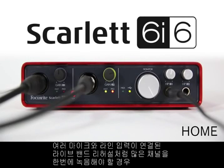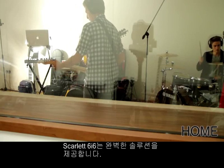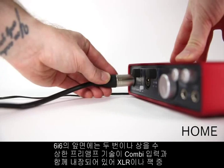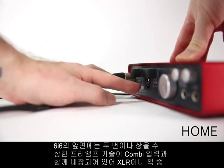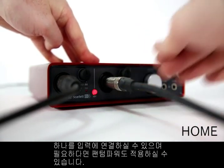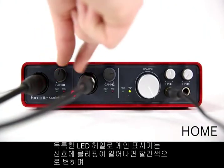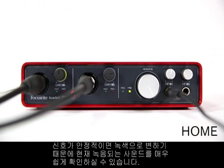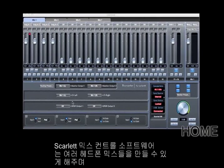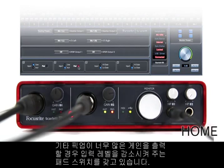The Scarlett 6i6 is a perfect solution if you want to record more channels simultaneously, like a live band rehearsal with microphones and line inputs. The front panel has two award-winning preamps with combi inputs, so you can plug in an XLR or a jack lead into either input, applying phantom power if required. The unique LED halo gain indicators glow red when the input is clipping or green when it's a healthy signal. Scarlett mix control software allows you to create multiple headphone mixes, and you can change from line level to instrument level and switch on a pad if your guitar's pickups kick out a lot of gain.